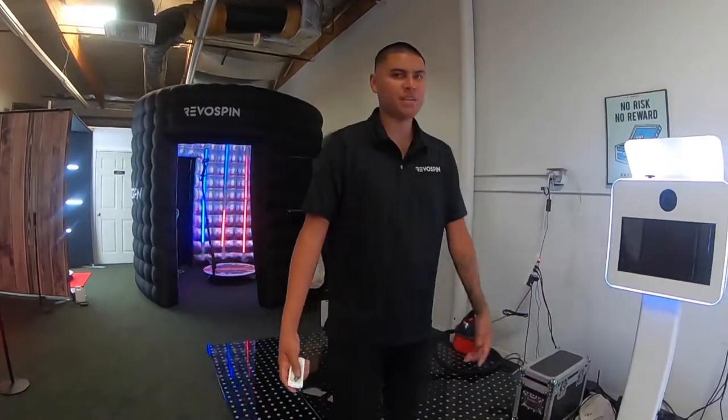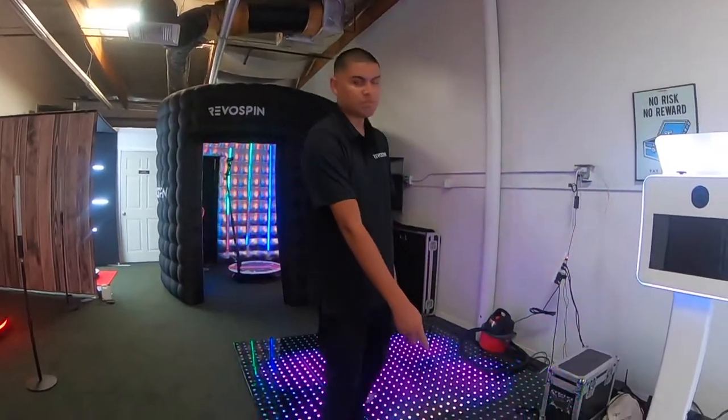Yo, what's up? This is Carlos here at Rebel Spin. Today we're going to show you guys how our full spark machine works.